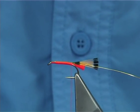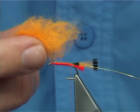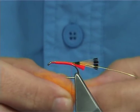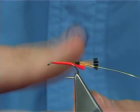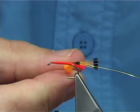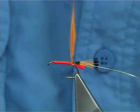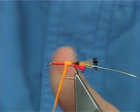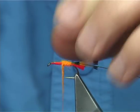Now the body colour is two different colours. This is sunburst — not orange and not yellow, it's an in-between. It's a lovely colour. This is seals fur dyed sunburst. Just slightly dab it on. You could use a synthetic; there are many materials out there you can use. In this case I'm using the seals fur. Just build up your body — it's now half way up. As tight as you go, don't be shy, put it on.